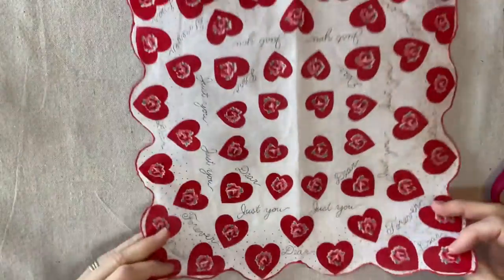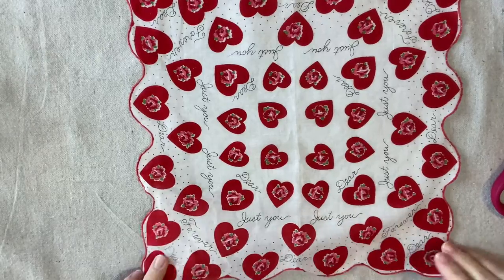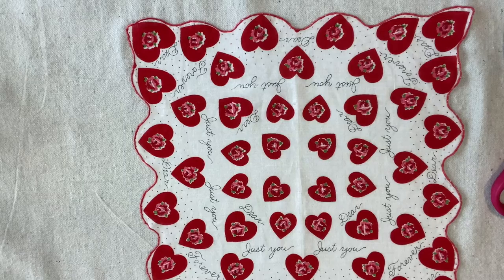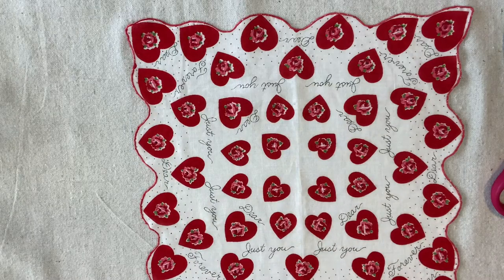My handkerchief is a printed handkerchief, and this will work with an embroidered handkerchief, a lace-edged handkerchief, or any handkerchief — every handkerchief is a little bit different. This one happens to have a scalloped edge, and I'm going to pay attention to that because it makes it special. This technique will work with any kind of handkerchief.